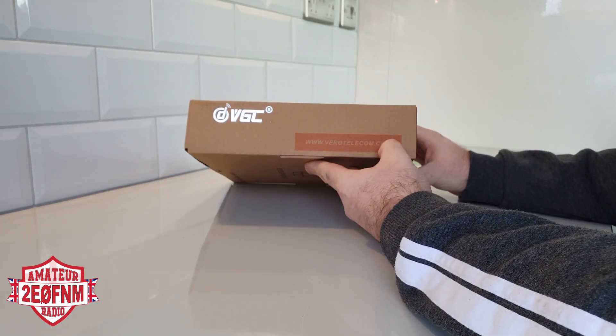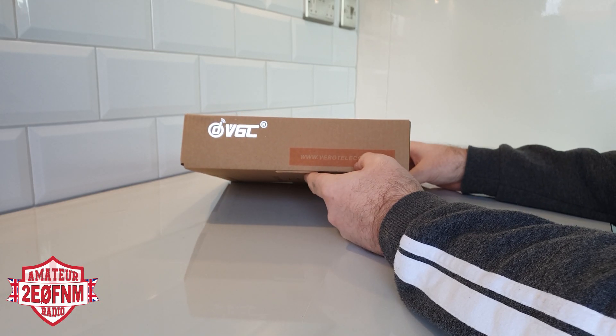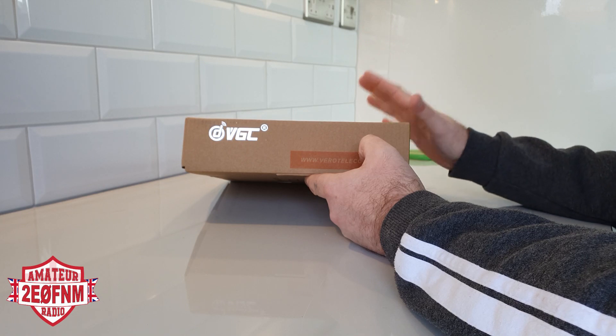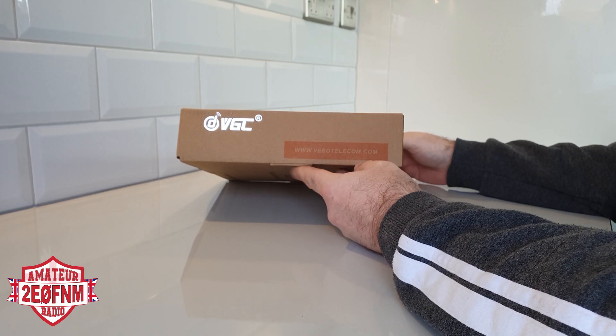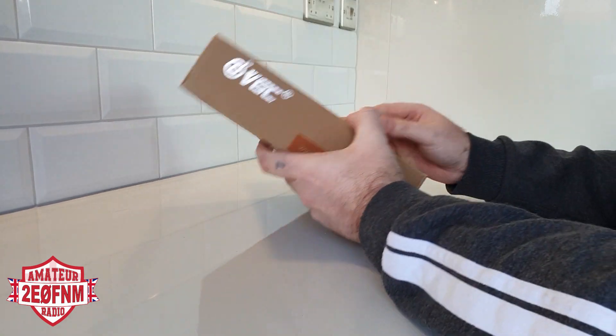I think this currently retails for $200. For an app-controlled radio, I think it's the first of its kind — I don't know of any other radios that do this as of yet. So this seems to be quite a first. Nice recycled packaging as well — really, really nice.